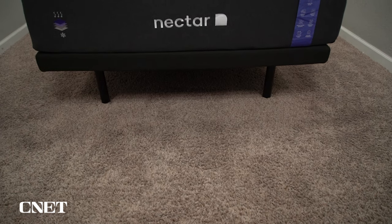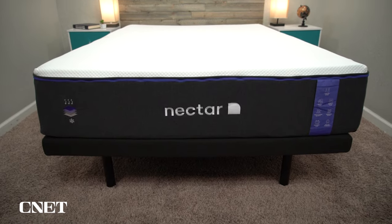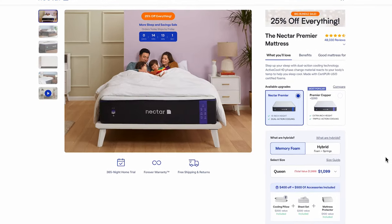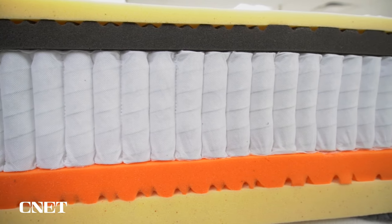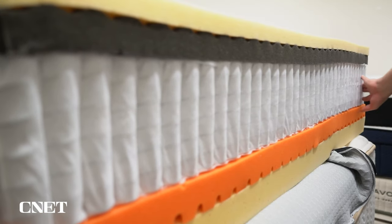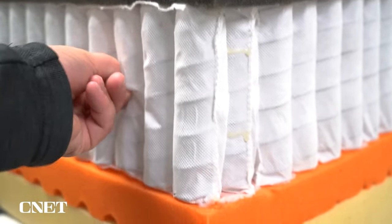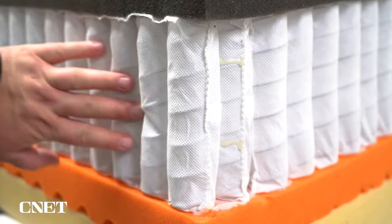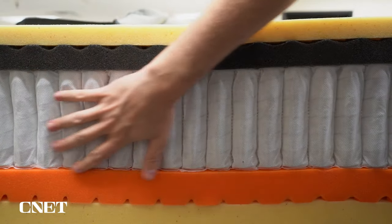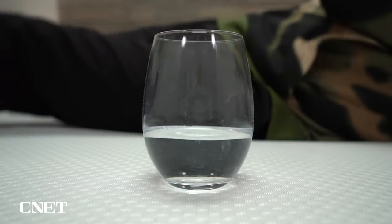The Nectar Premier is a 13-inch thick mattress and it comes in an all-foam version and a hybrid version. The only real difference in construction is that the hybrid uses pocketed coils as its main support base as opposed to foam. The pocketed coils give you a few different advantages — namely being more supportive and durable over the long term, especially if you're heavier. We pretty much always recommend that if you are in that 220-pound-plus range, you get a coil mattress. The coils also add a bit of extra bounce and airflow.